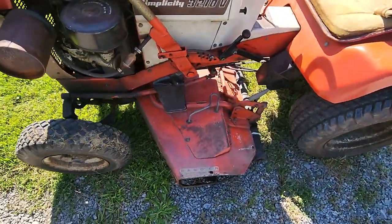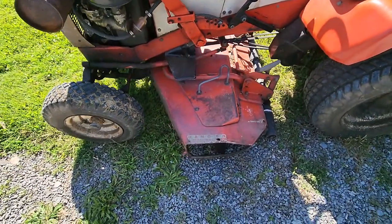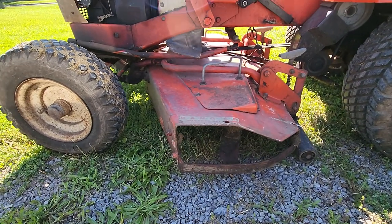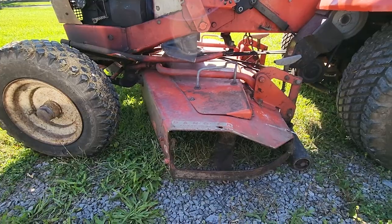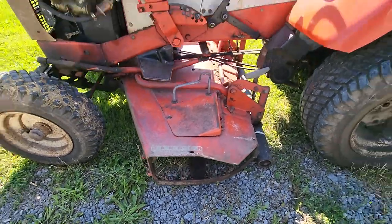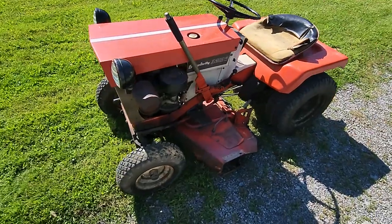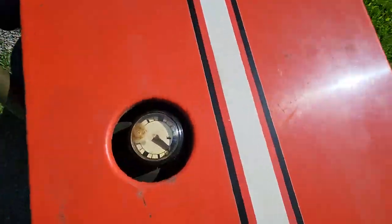Here's the mower deck. Look at this mower deck — this thing is gonna last forever. Although I'm gonna be taking it off because I probably won't mow with this tractor, I'm gonna put it with my horde of garden tractor attachments.